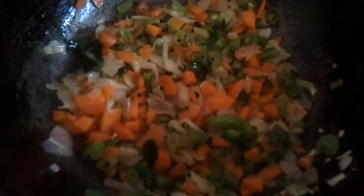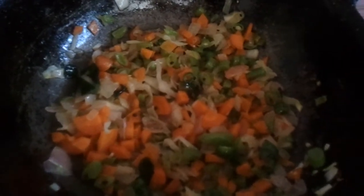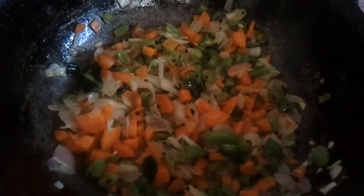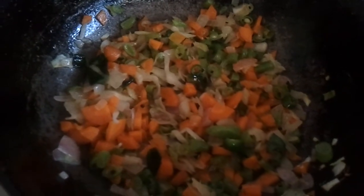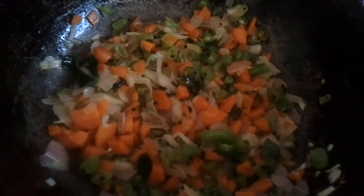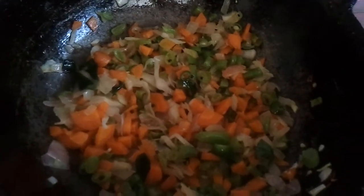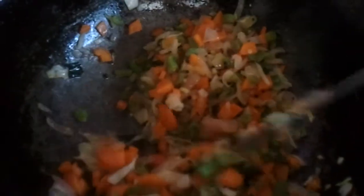We are sautéing some vegetables: half a cup of carrot, half a cup of beans, half a cup of cabbage, and whatever vegetables you like you can add, and half a cup of onions. Around three green chillies, one teaspoon of ginger garlic paste, and a few curry leaves.